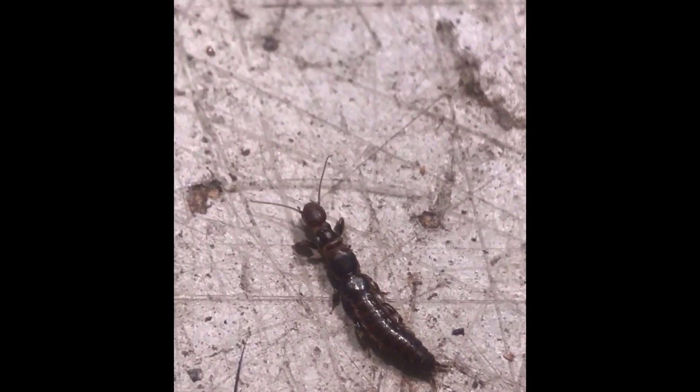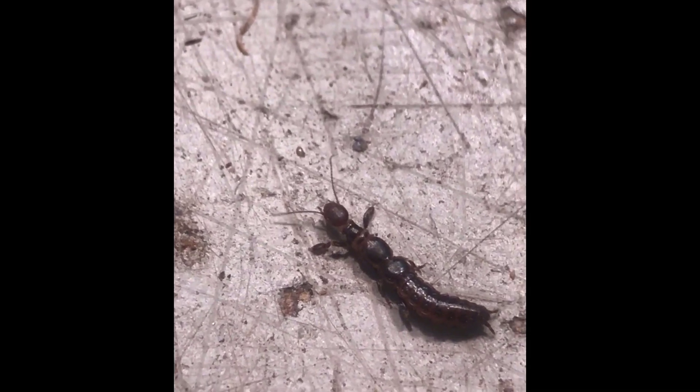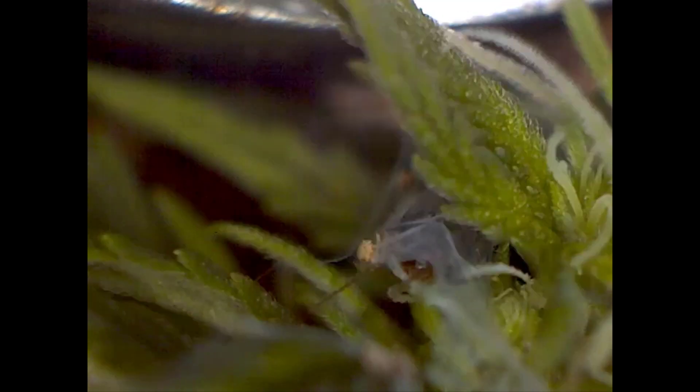Here is another video I shot — this is obviously a female. You can see their feet; they spin the webs with those front feet, which are like clubbed. This is a bud that I cut off. They supposedly live in the substrate, but this is why I'm worried — I found some webbing in a bud on the last grow.